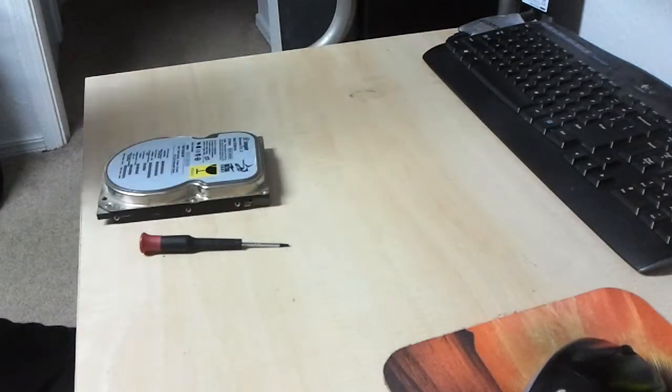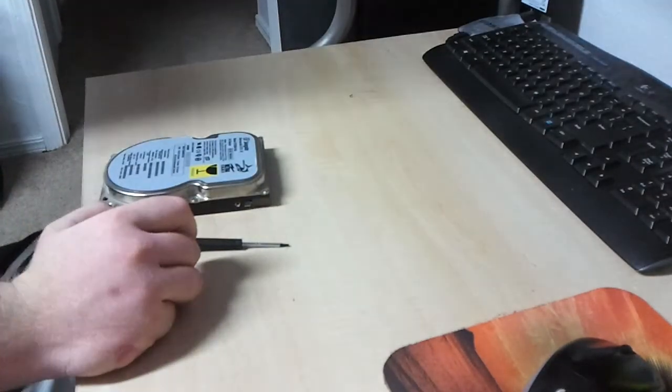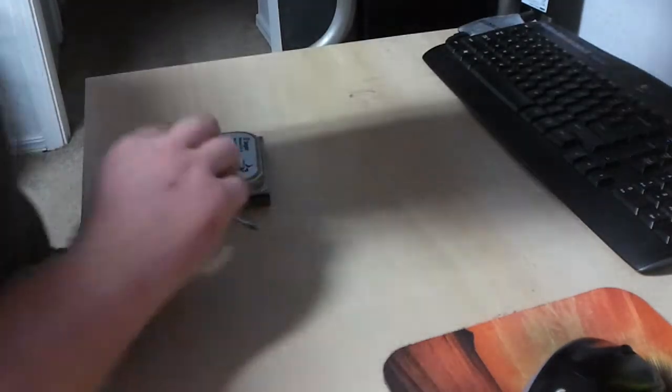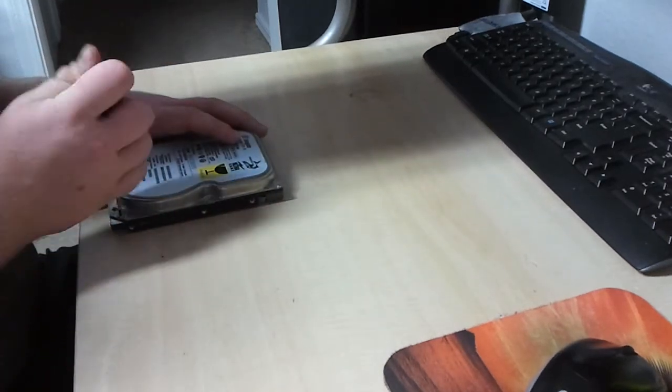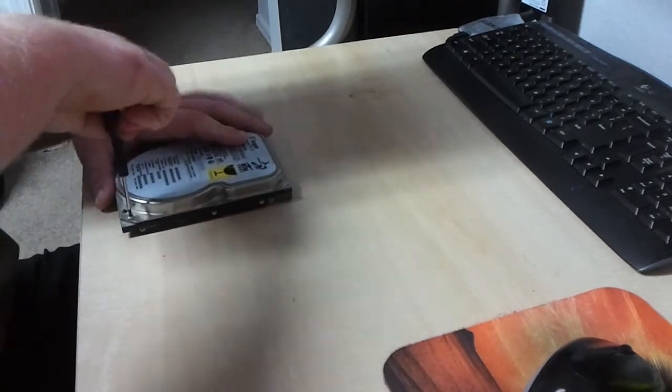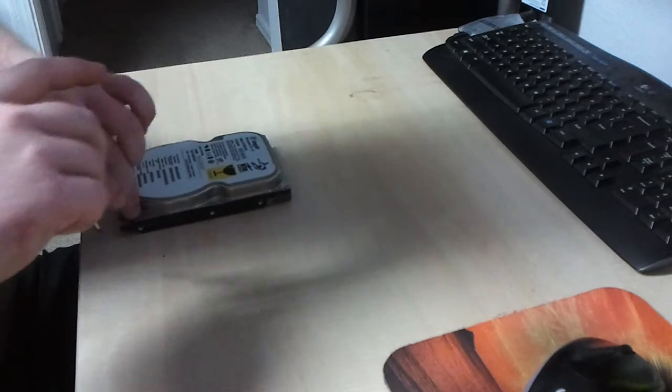Seagate, you've been good — loyal service. 20 gig hard drive, Seagate Barracuda ATA 3rd generation. Well, too bad. Desperate times call for desperate measures, so I've got to disassemble this hard disk here.